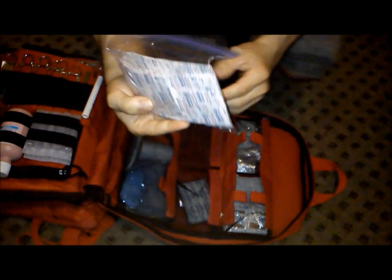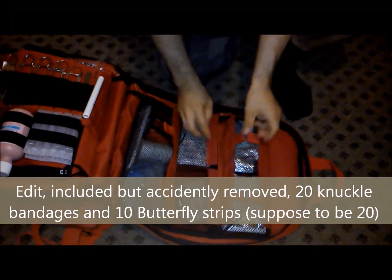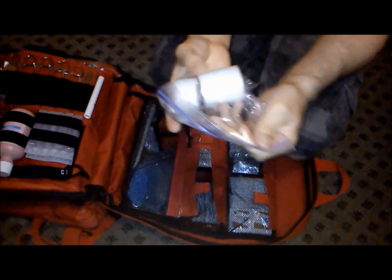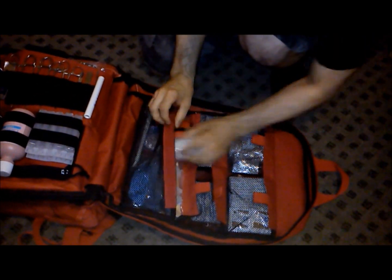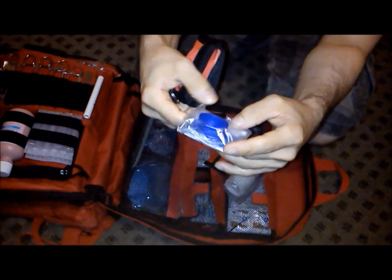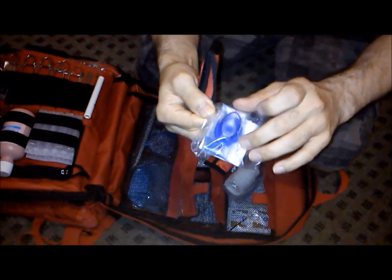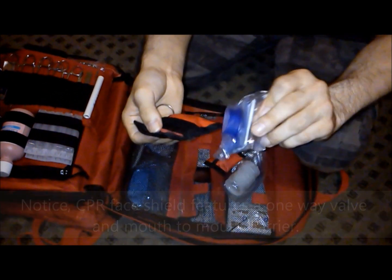You get 100 bandages in all different sizes, which all came in a box. You get three rolls of medical tape, two face masks in neat little Velcro bags — these are the kind you open up and it's a large piece of plastic you put over a person's mouth; air goes in one way but does not come out the other, to prevent the transfer of disease during resuscitation.